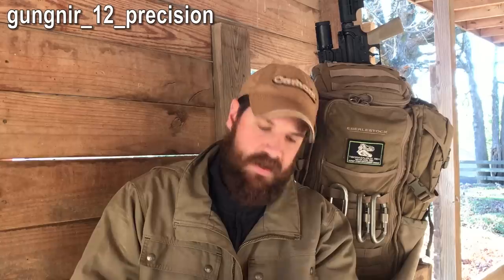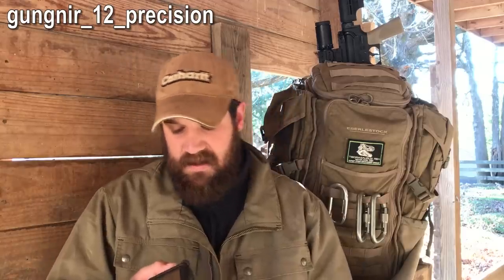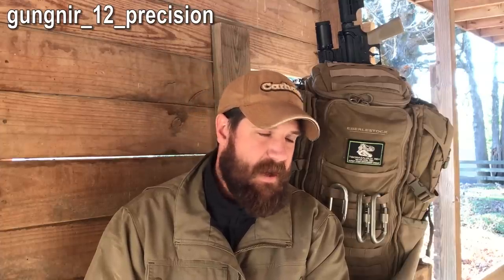Hey everybody, wanted to give my thoughts on the Garmin Foretrex 701. I got this from Rex in the mail about six to eight months ago and have been taking it out in the field ever since. I used it in every environment — from ELR all the way down to land nav, combat command and fire type situations, hunting, and during course instruction.